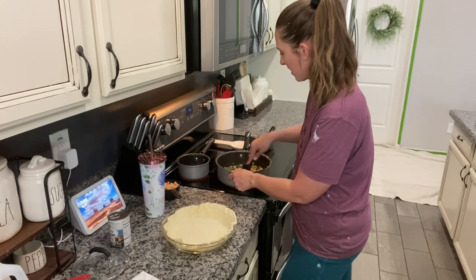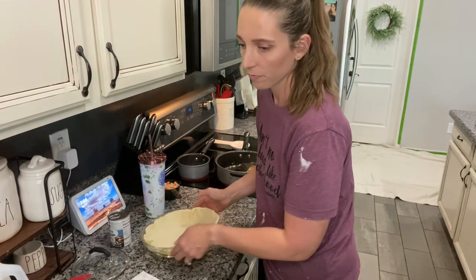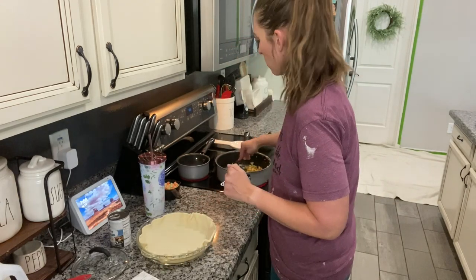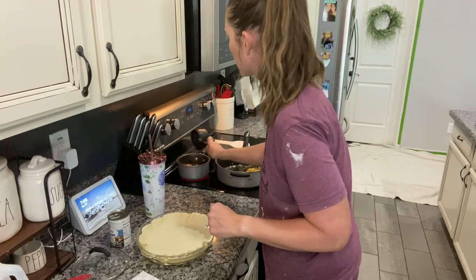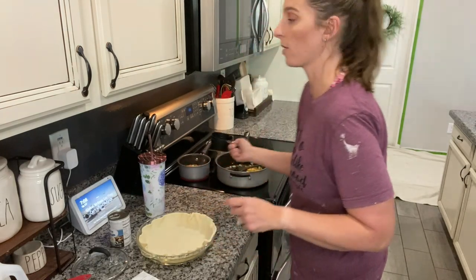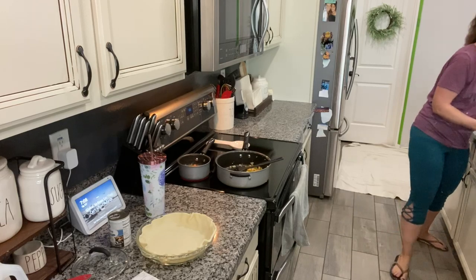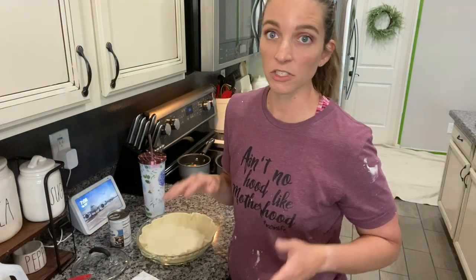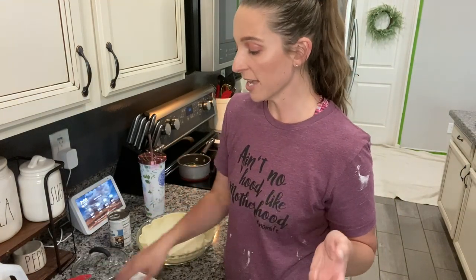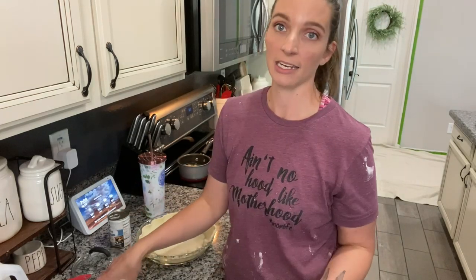I'm going to go ahead and add the frozen veggies. Once that gets to a boil, I'll put a lid on it for about five minutes, because this still has to go in the oven. You're going to want to preheat your oven to 425 degrees. The whole thing takes 20 to 25 minutes to cook, or until the pastry is done.